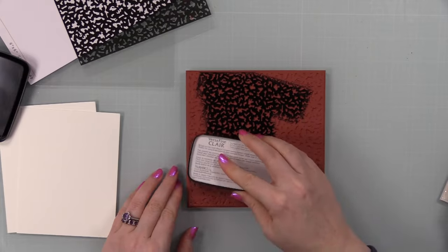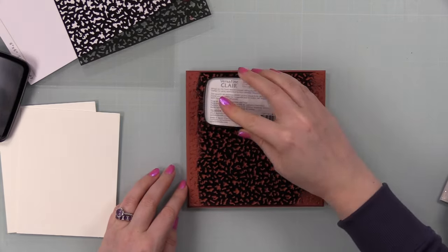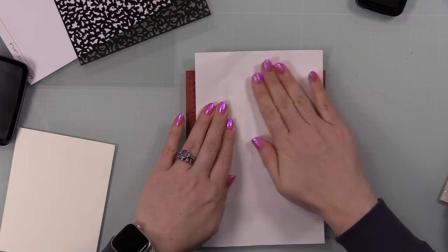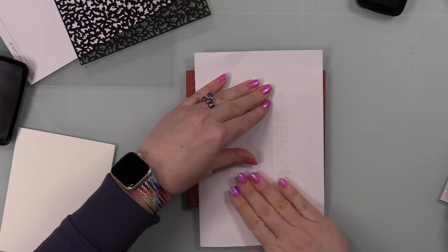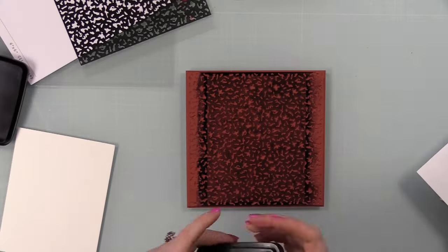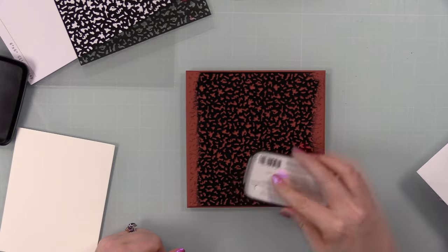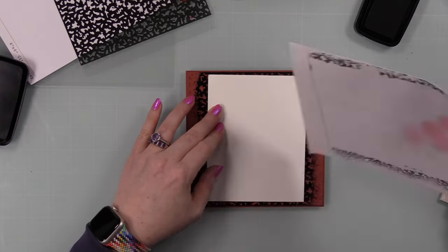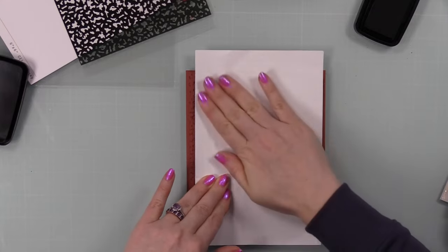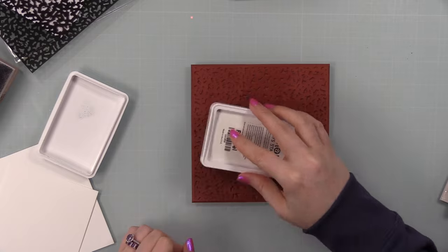I started with the composition notebook background stamp. It's red rubber with cling foam, so I peeled off the backing and stuck it right to my desk. I stamped it first in black ink on white card stock for that classic composition notebook look. When I first opened the package I thought it looked like camo, then realized it's a notebook cover — love it! I used VersaFine Claire Nocturne ink and pressed smooth white card stock into it, making two of each.